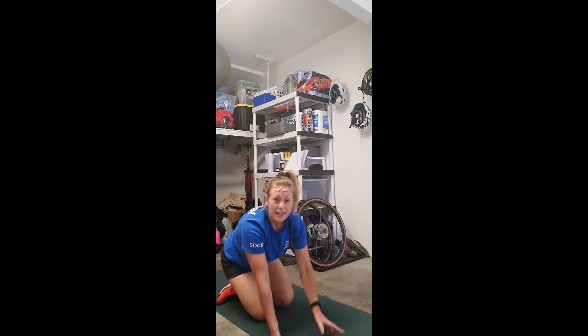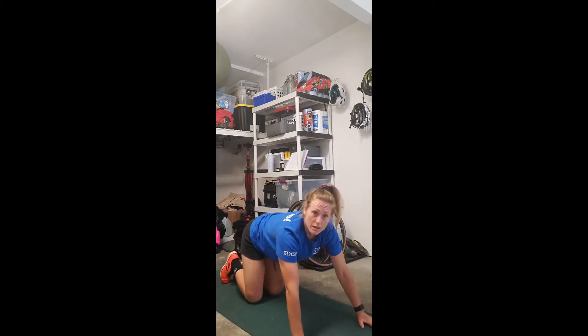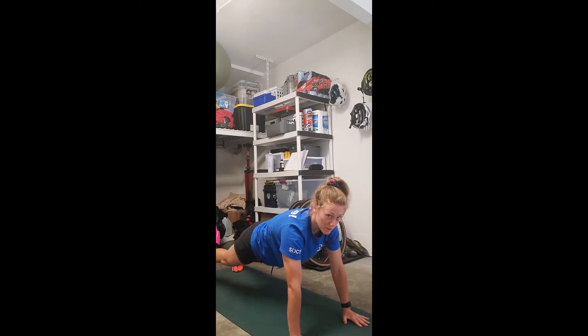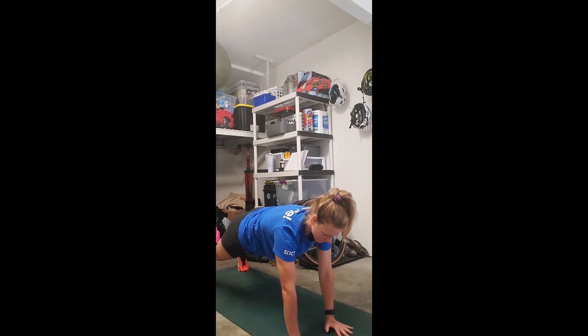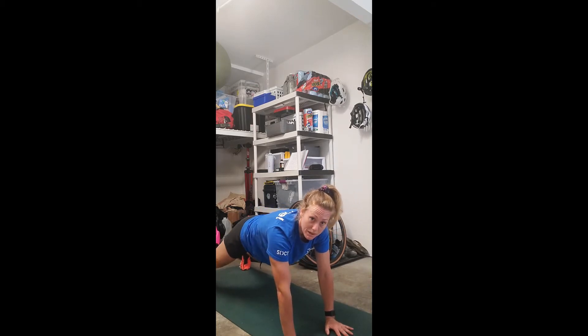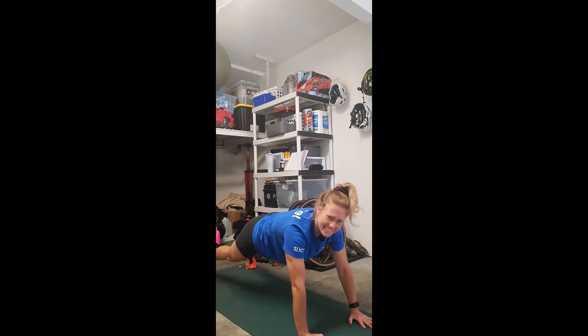Let's get eight plank shoulder taps each side — long lever plank. Holding this push-up position, not letting your hips move side to side. I'm slowly going to touch my opposite shoulder without shifting my weight. If you feel like you're moving side to side a lot, just make a wider base with your feet — that will help with stability. Eight each side.